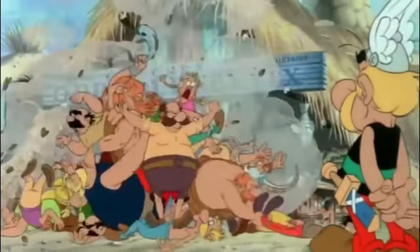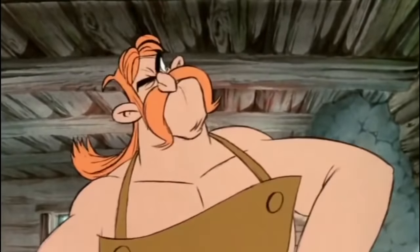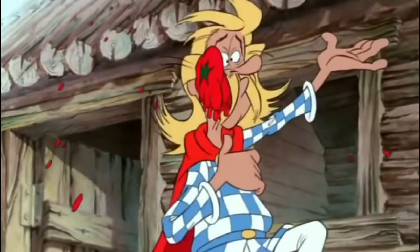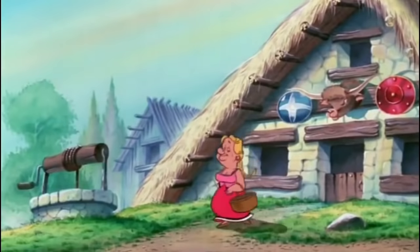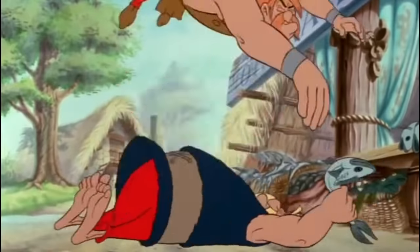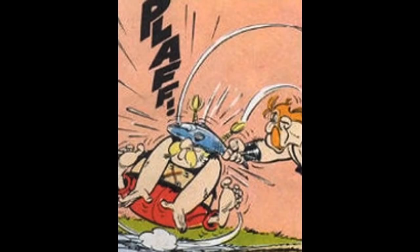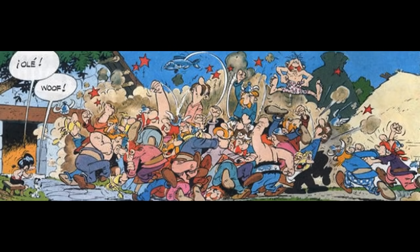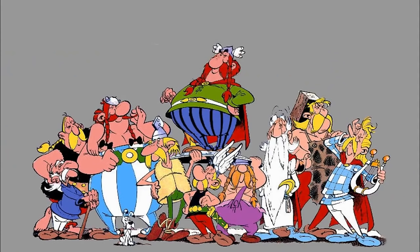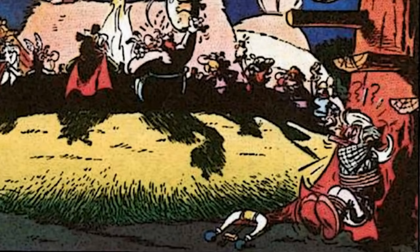Thanks to a fish fight, the film features small appearances by Fulliautomatix, Unhygienix, Cacophonix, Geriatrix, Impedimenta, and even Bacteria. The violent squabbles between the fishmonger and ironmonger did not become regular occurrences until the 14th Asterix adventure, and of those six characters, only Cacophonix had been fully established as a character by Asterix in Britain.